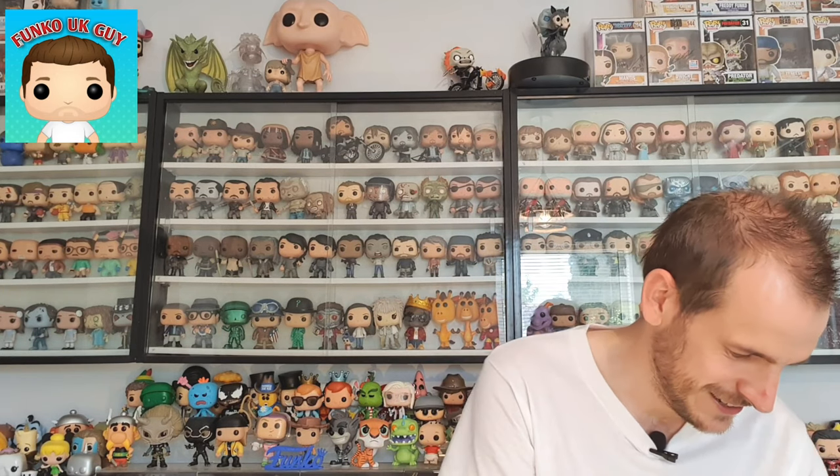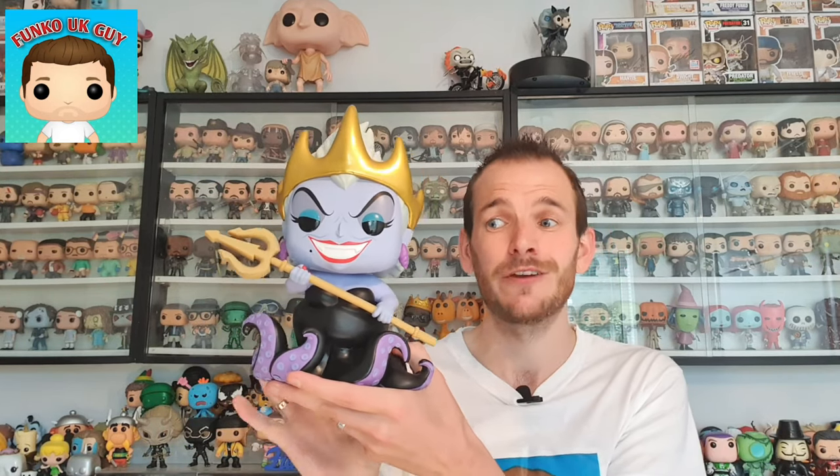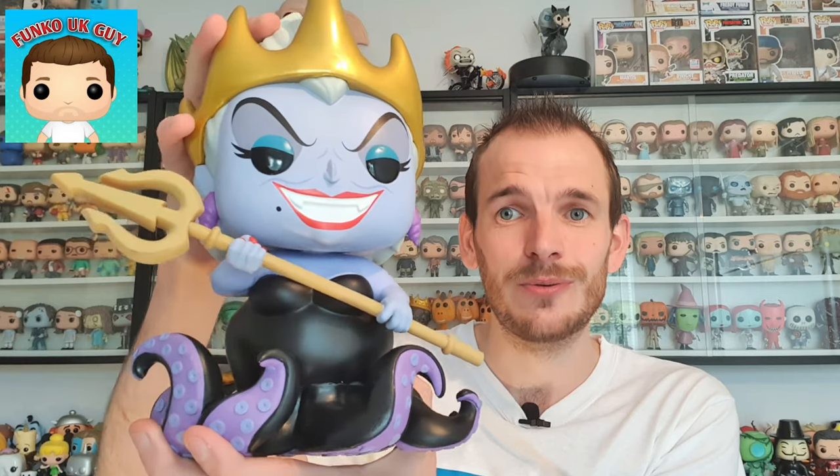Let's get this out of the box. Now, 10-inch Pops — I don't really like 10-inch Pops because they're so big. They're huge, they take up so much space, so I haven't got many. The one I have got is the Dobby, which everyone comments about. Wow, look at this Pop! It's really heavy first of all — it's a chunky looking Pop. This is an epic Pop. What do you all think of her?